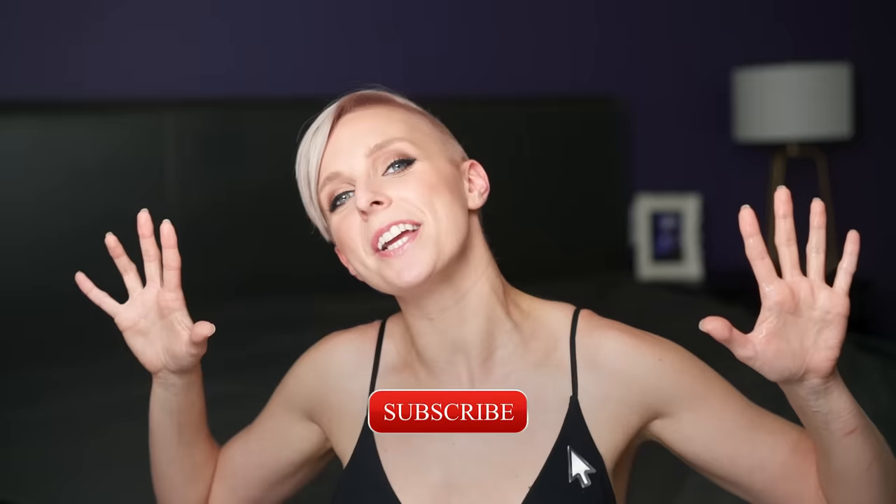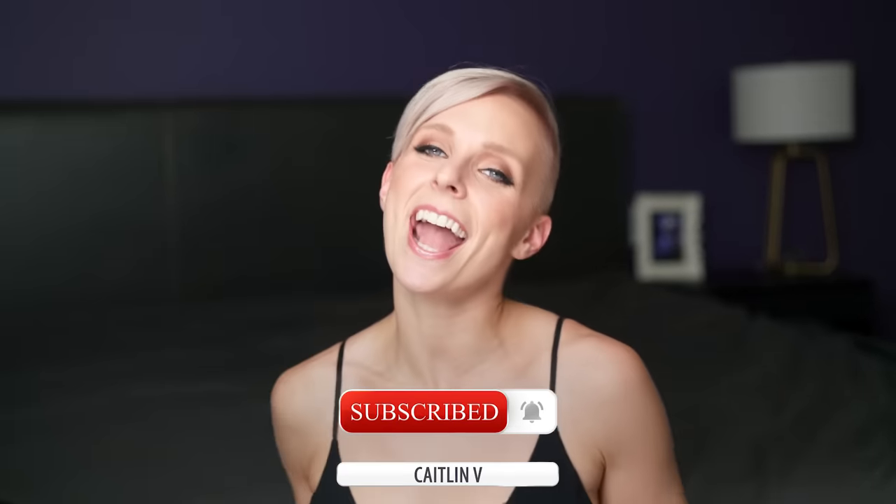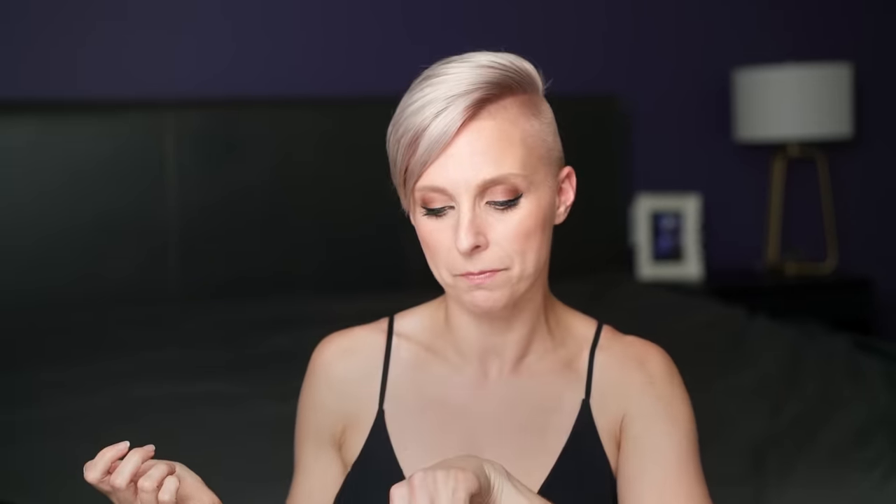If you enjoyed this video, please give me a thumbs up and leave a comment below. I will see you here next week.